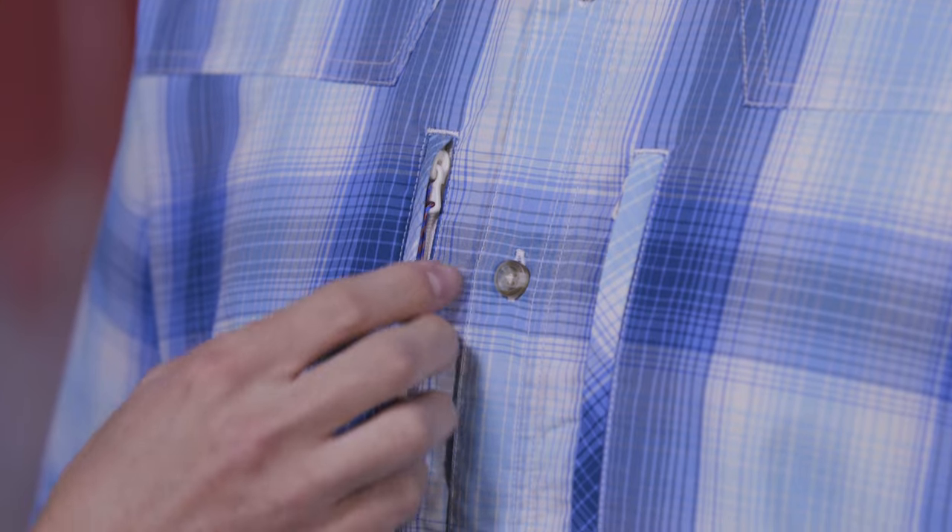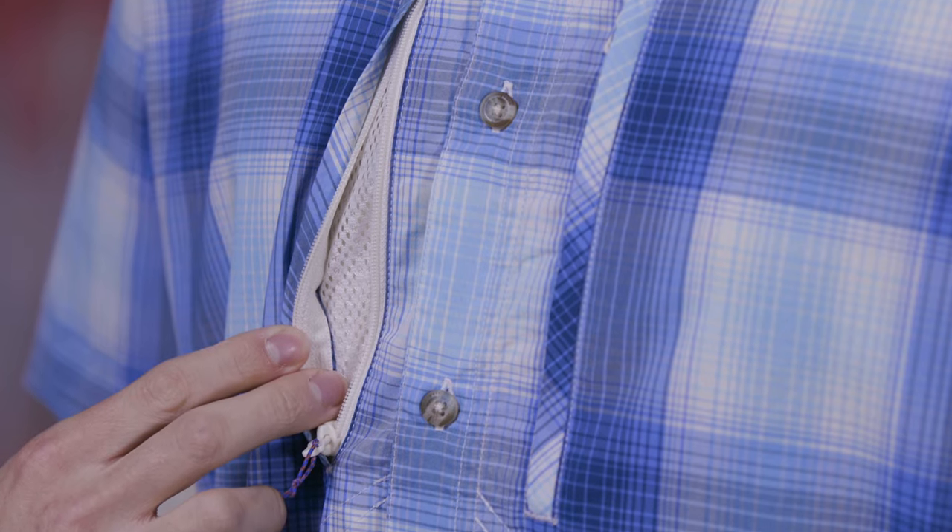Chest pockets handle a passport or fly box with ease. Their plastic zippers won't corrode even after repeated saltwater dunkings. From airport to flats to cantina, our RelaxFit men's sun stretch shirt looks and feels great without missing a beat.